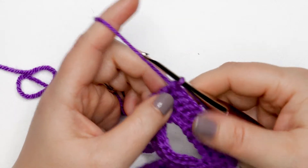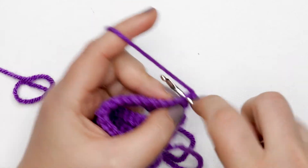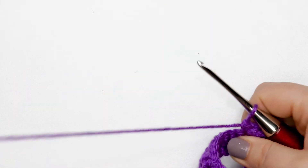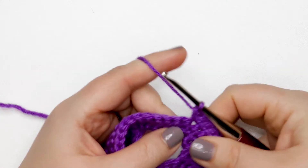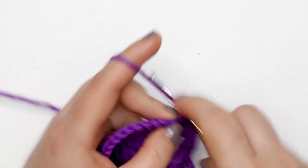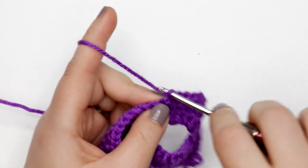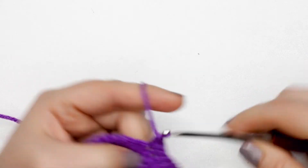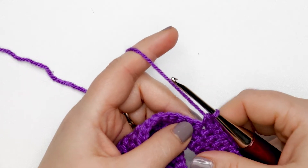Now we're ready for row eight. Chain up one and turn your work. Place one single crochet into each of the first four stitches, then work a single crochet increase into the next stitch. This is the pattern we follow all the way across — four single crochets followed by a single crochet increase. Repeat that pattern of four single crochets followed by an increase all the way across your row. At the end of row eight you should have 36 single crochets.